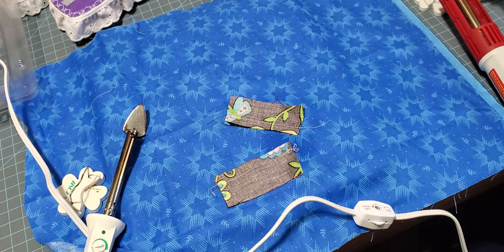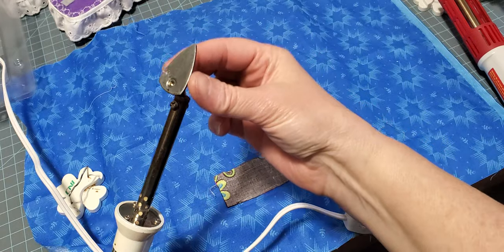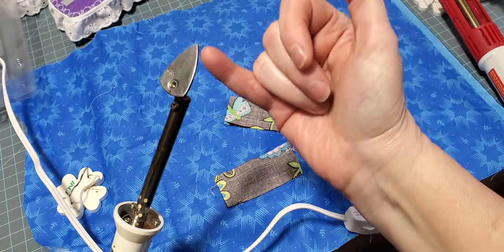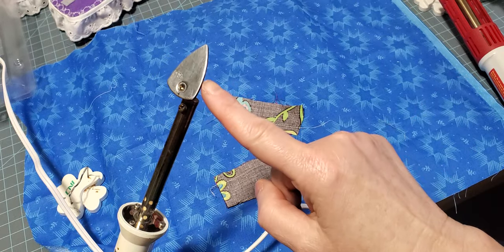Hi everyone, this is Tina from I Say Sew Quilting. Today I wanted to talk to you about mini irons. If you're quilting, you may have times where you need to use a mini iron — something along this line. As you can see, it has a very small tip on them where you can get into seams very well. If you're doing applique, these are really great for applique.